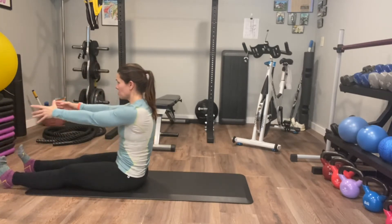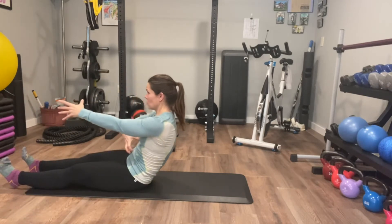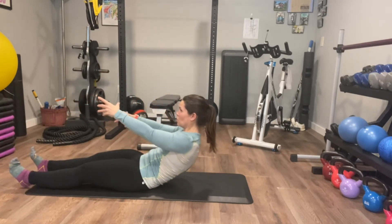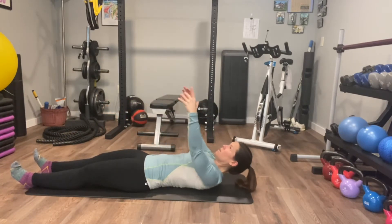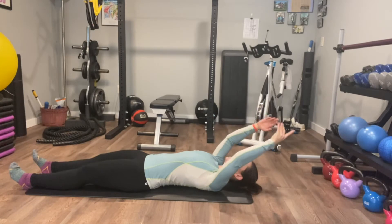And then you're going to bring it right back down using the core. Roll down bit by bit, and then lengthen.